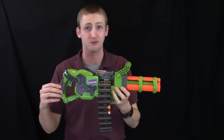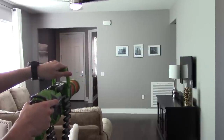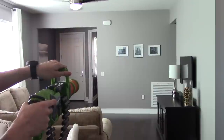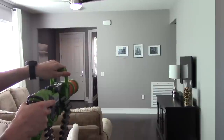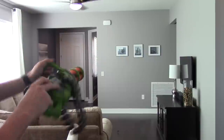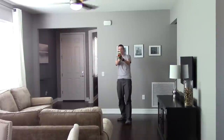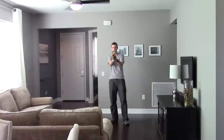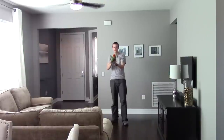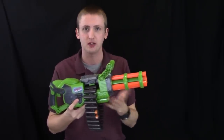Start off with a firing test because it's really impressive. Keep in mind, that's unmodified — that's in stock form running on alkaline standard AA batteries.